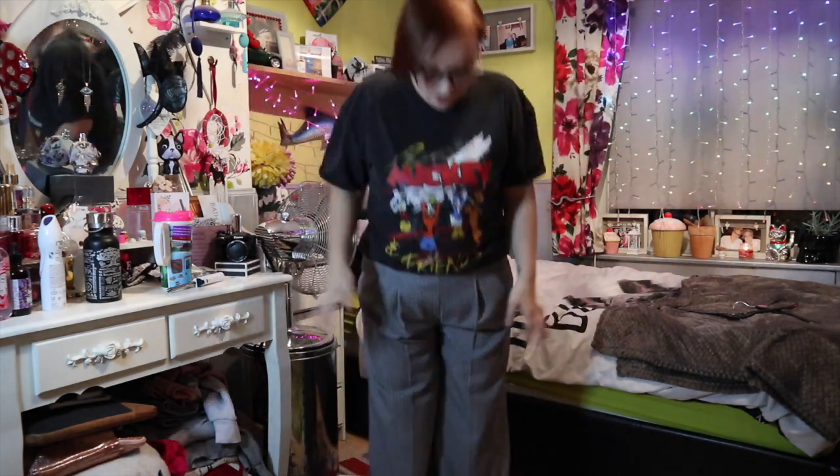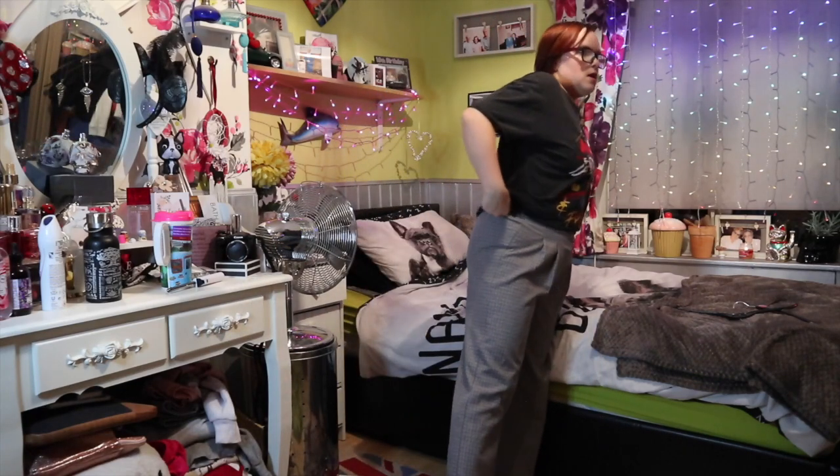These are the checked trousers that are supposed to be cropped, but they're not cropped on me — they're full length, as I thought they would be. But that's fine, I actually quite like the way they look as full-length trousers. They're super comfy, super baggy, and really comfy. I wouldn't pair them with this top but I've just put them on to show you what the trousers look like.